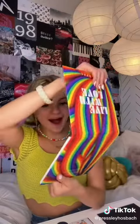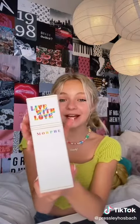First we have a mirror, then we have the palette. Look how sick the packaging is — I'm obsessed! It comes with a brush holder that's magnetic, and the brushes are the colors of the rainbow.